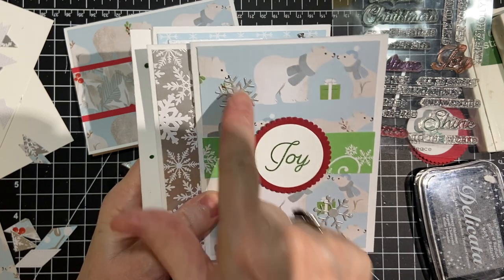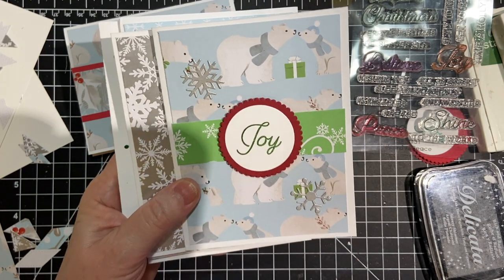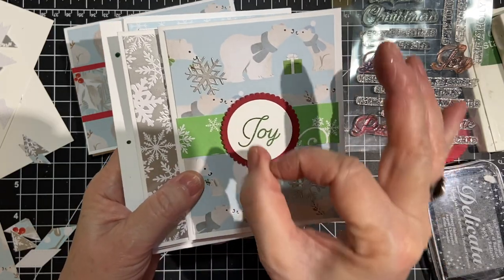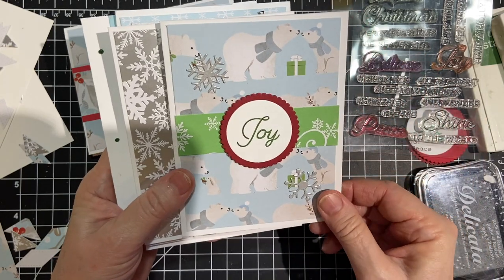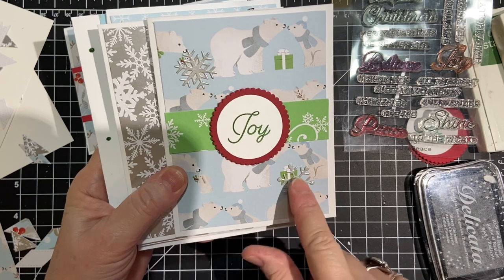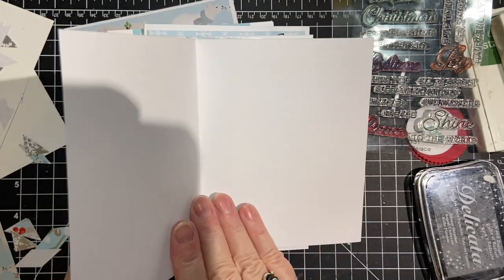And these are snowflakes that I had from Lawn Fawn — I think I put them away already. But they just cut out as little buds of snowflakes, so I used those. I had one sheet of this silvery heavy cardstock left.